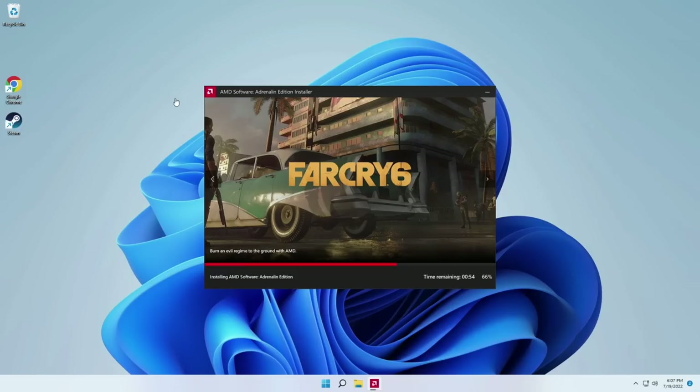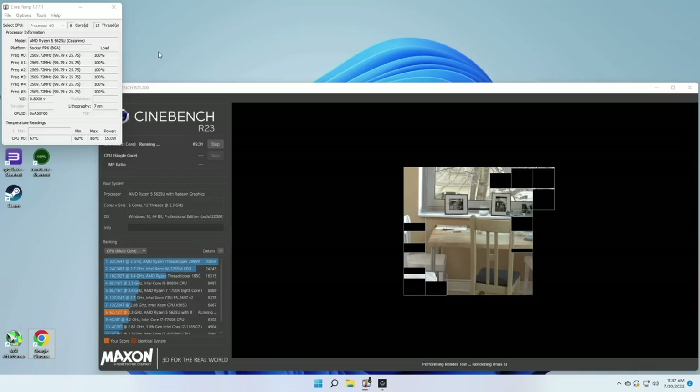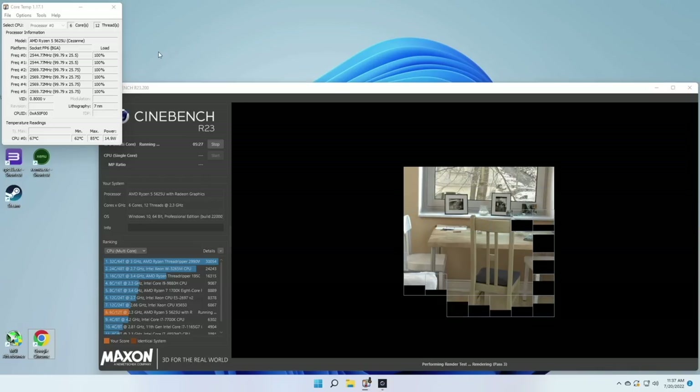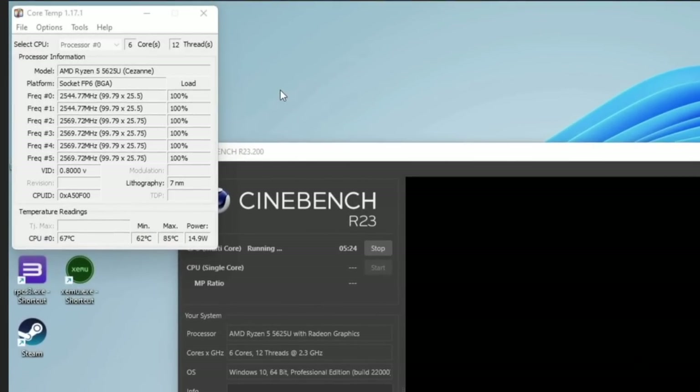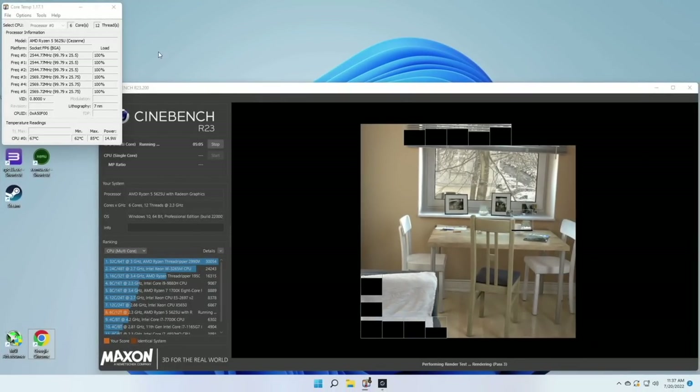Out of the box I didn't do anything other than running the AMD software to update the drivers. I'm going to focus primarily on PC gaming and retro game emulation, but I did want to run a quick Cinebench to see its thermal limits. When running at 100% load it's getting about 67 degrees Celsius. There were moments where it spiked up to about 75–78 degrees, and one moment where it jumped to 85 degrees, but only briefly. On average under 100% load this stayed under 70 degrees Celsius — pretty good for thermals.